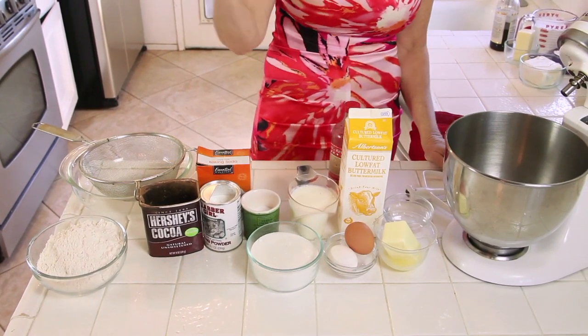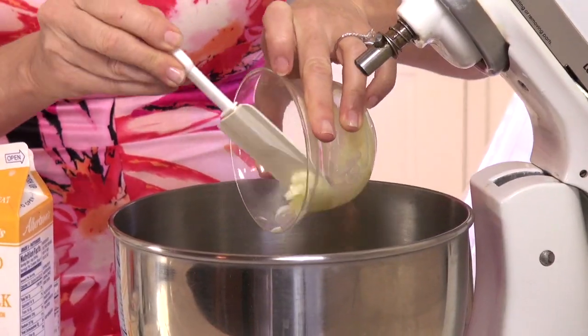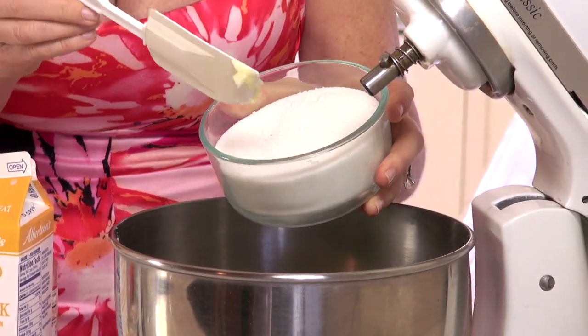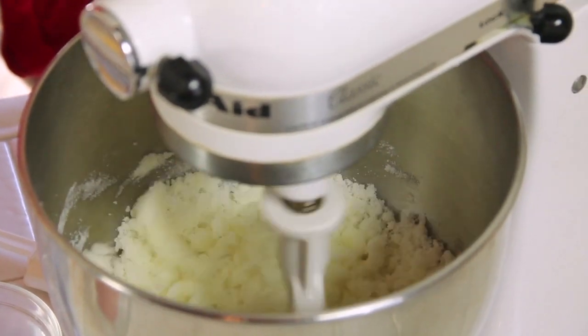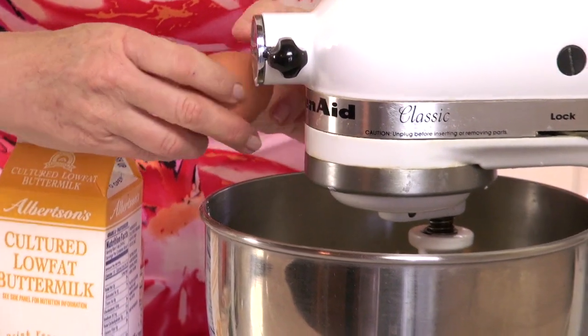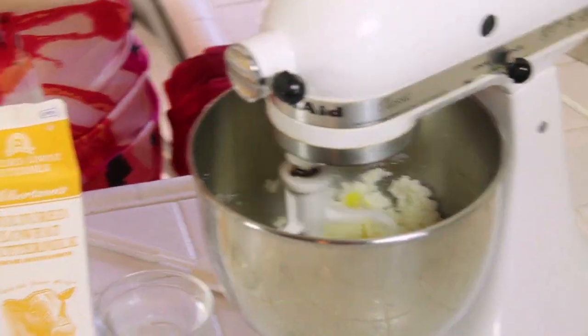It's at 350 degrees. Let's start with our wet ingredients. I'm going to put my butter in a mixer — it's been softened, so it's room temperature or a little more. That's one stick of butter and now one and a half cups of regular granulated sugar. Now we're going to mix that up. I'm using a mixer today, but feel free to use a bowl and a spoon. Now let's add our two eggs — just for variety, we're using two colors of eggs today.